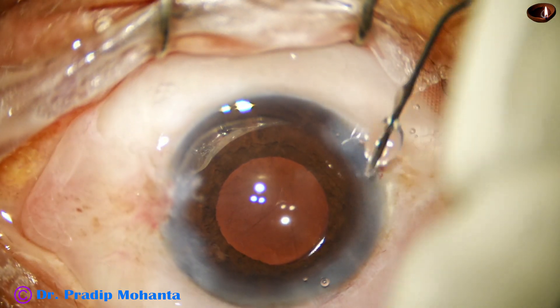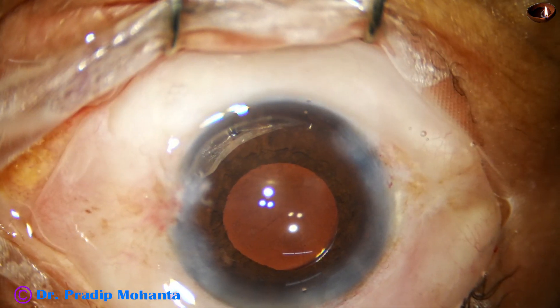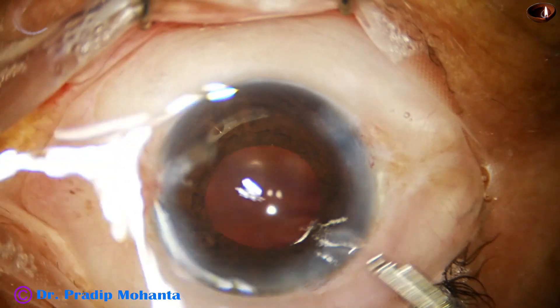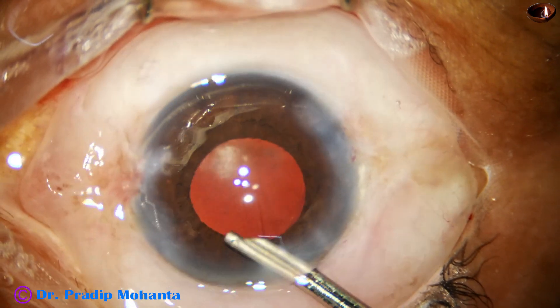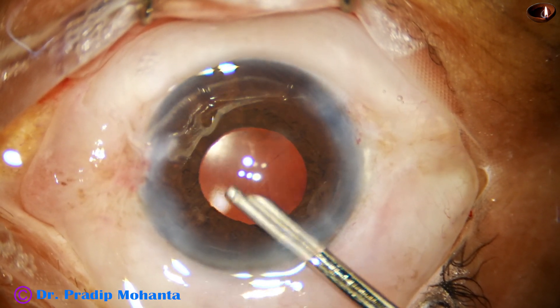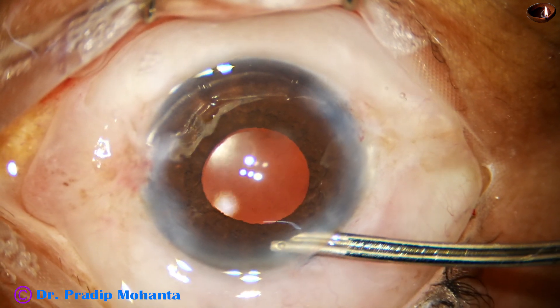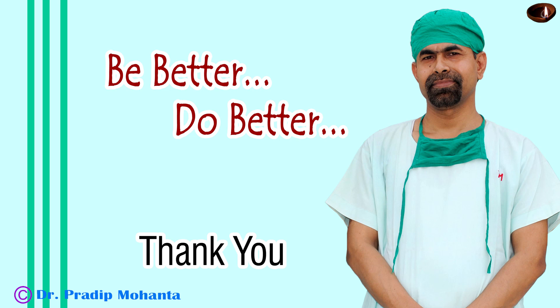From this surgery, what I want to tell you is that we have to have patience — patience and more patience when the surgery is tough — and we have to divide the surgery into small, easy steps. Thank you very much for your attention. Hope this video will help you in developing your surgical skills and make you calm and composed in a difficult situation.